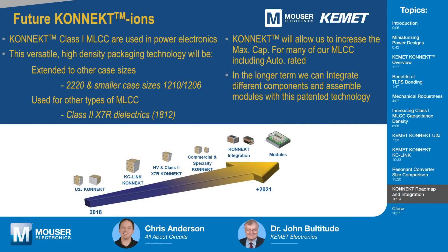Beyond those two MLCCs, can you share anything that's on the roadmap? We've already developed the Connect class one MLCC for power electronics — the U2J — and Connect KC-Link. This is a versatile high density packaging technology and we are extending these to other case sizes. We can also use these for other types of MLCC and go back to class two X7R MLCCs. This has been qualified to AEC-Q200 in the 1812 case size and is due to launch in July. The chart shows our progression from U2J to KC-Link Connect, and we've got some high voltage class two X7R Connect coming.